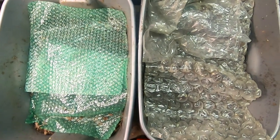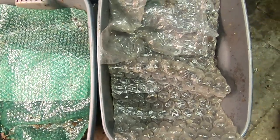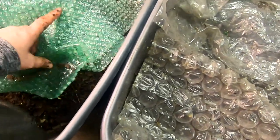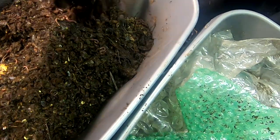Hey guys, it's Ann over at Plant Obsessed, and today we're gonna look in on these kind of experimental bins. Somebody put some potatoes in the bin at work, and so now we're gonna see — are they going to eat them or are they going to grow them? That is the question.